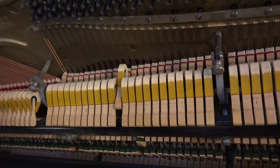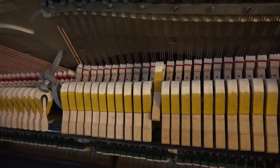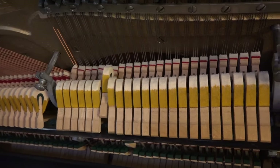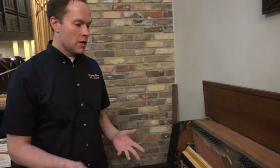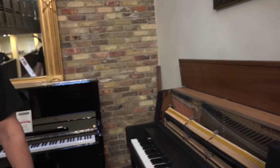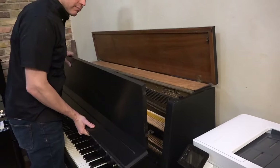Then there's the checking distance, which is that distance when I hold the key down — the hammer is supposed to be approximately two-thirds of the way to the string. As you can see on this piano, these hammers check at that two-thirds or so; it varies depending on how hard you hit it. There are a handful of other specs that are supposed to be correct as well, including proper touch weight, pedal adjustments, and making sure everything is functioning like it's brand new.